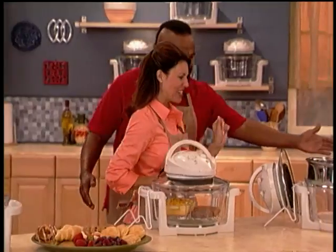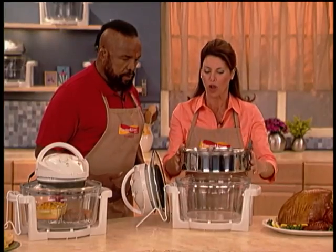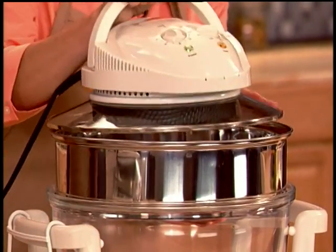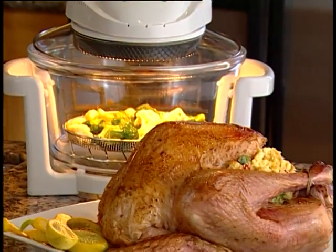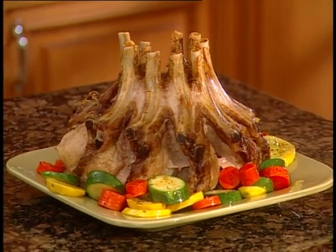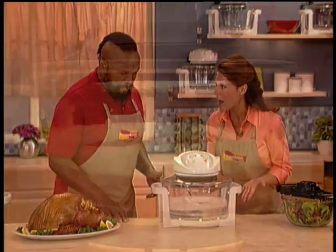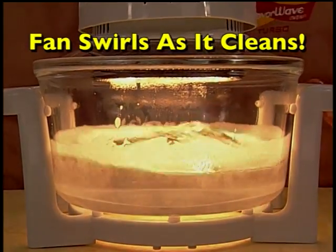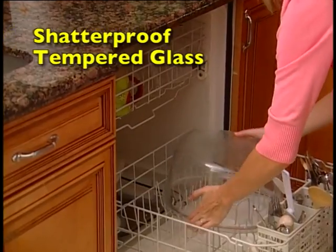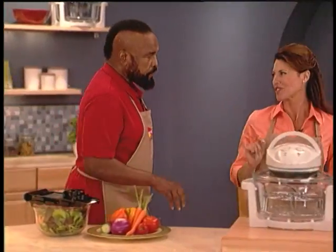And here's another thing. See this? This is the optional expansion ring — when you have larger groups or family gatherings, it increases the capacity. So now you can cook an entire turkey or a large crown roast with vegetables, no problem. Wow, I like that. You can cook an entire meal for your family or just for yourself. And look, Mr. T — the FlavorWave even cleans up after itself. You just add some water and soap, and you're done. Or you can even put this in the dishwasher because it's tempered glass.